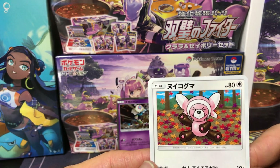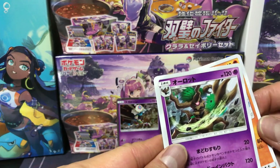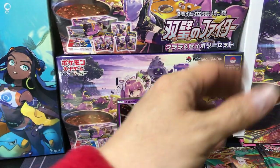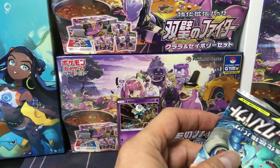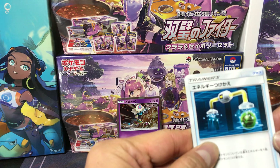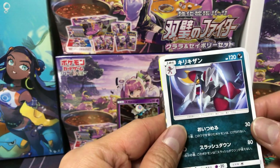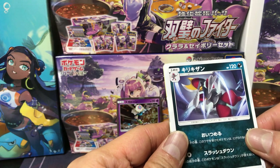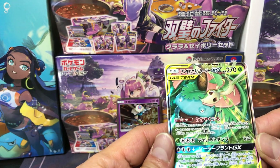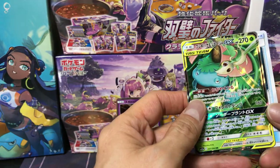I've seen this one before. Krabrawler in Japanese — don't know this one in English either. Pancham again. Don't know this one in English — let me know if you know the name. Nuikoguma... and we got our first Tag Team: Venusaur and Snorlax — our first regular rare! Let's put it there.